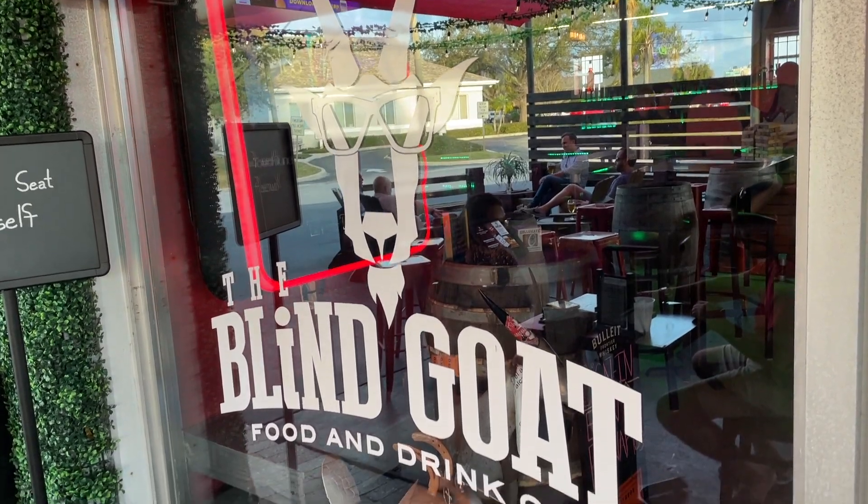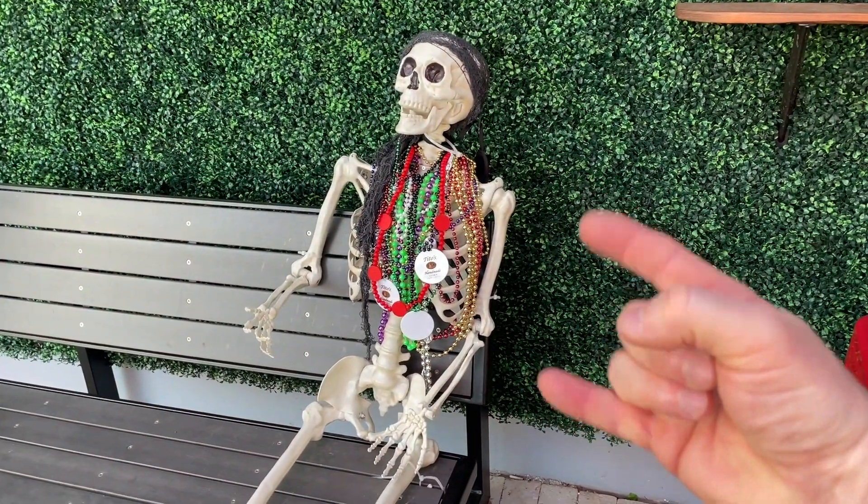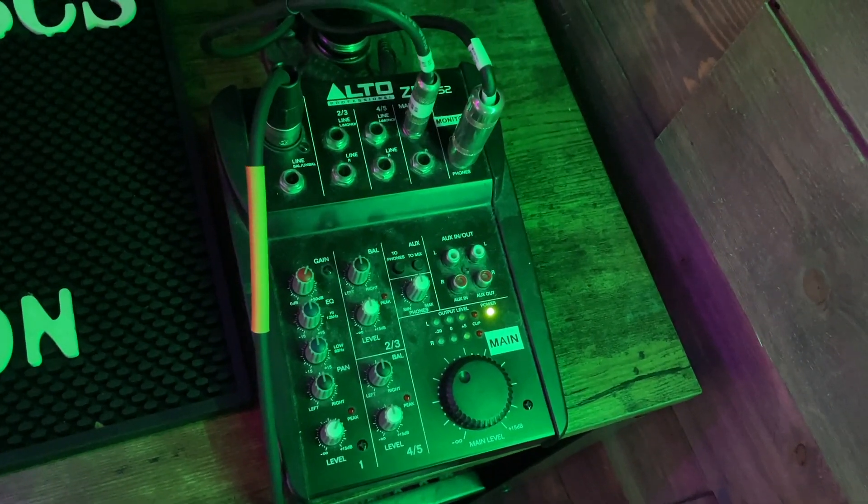Just a few days before filming this video, I was playing at a venue for the very first time — a really cool place called The Blind Goat in the South Tampa area. They have a full bar and awesome food. They have their own sound system already set up to the point where if you're a solo acoustic player you can just plug into their board, turn the power button on, and you're jamming. It's even set up so that when you stop playing, their house music comes on, and when you start playing it automatically winds down and shuts off.